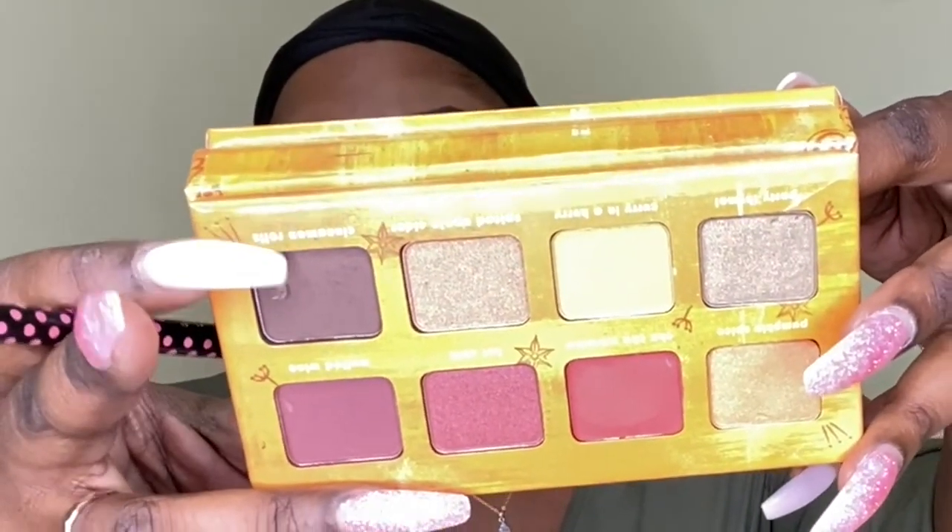I'm coming back with my right eye — your left eye — already done. It's a really quick look; I'm all about the simple. The first color I'm going to use is called Coco Loco, and that is going to be my transition color. I'm just going to take that color and pat it on my outer V, then drag it up a little bit.